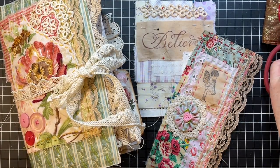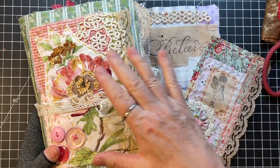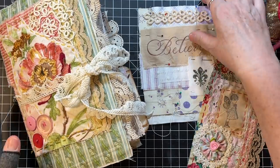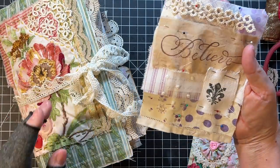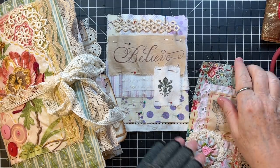Hi everyone, it's Gail, and I'm here with a viewer-requested video. I've had lots of requests about this journal cover focal — I call it a slow stitch focal piece, but some people have called it a journal topper and various things like that. I wanted to come on and just do some slow stitching. I have this one that I prepared in Scrappy Saturday, so that's what we're going to stitch. It's going to be a relaxing video.